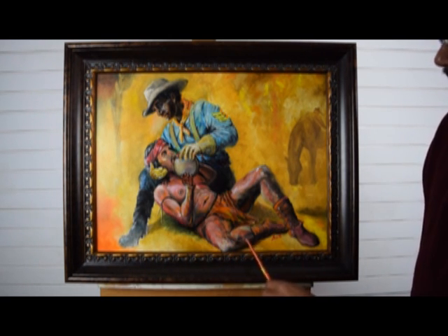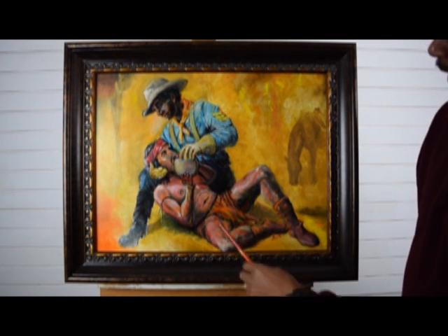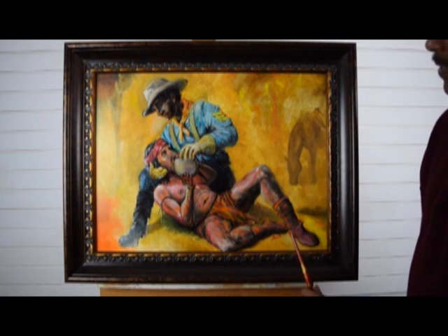You can also see the reflection of the uniform on his legs, and the colors of the dirt that he's been laying in. These are all things that I incorporated into this.